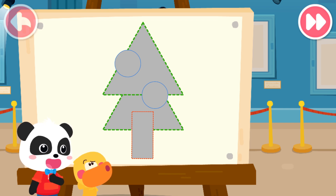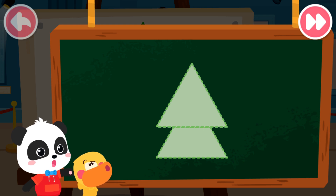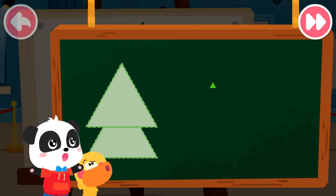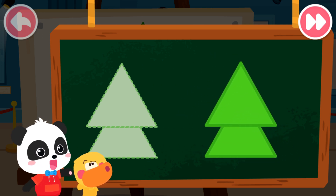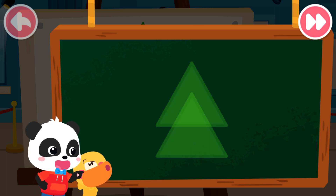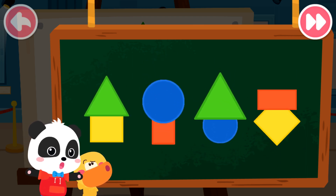I will tell you the answer. What is the shape of the leaves on this Christmas tree? The top is a triangle, but what is the bottom shape? We don't seem to have such a little elf. Oh yes, we can use two triangles. If we combine them like this and overlap them, they will become the leaves of a Christmas tree. If we overlap two shapes like this, we can make a lot of different shapes.